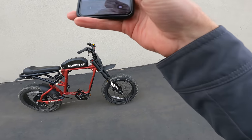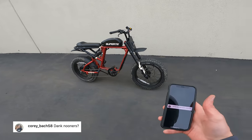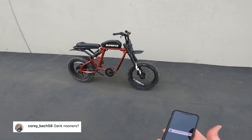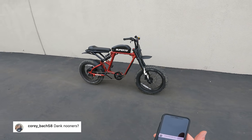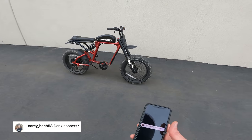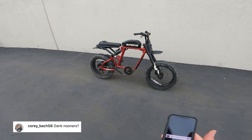Let's do some Instagram questions. First one is from Corey Bach 58 — he asks about wheelies, can you do sweet wheelies on it? No, Corey, I can't. Someone can, I'm sure — in fact someone on my Instagram post even tagged someone who does rad wheelies on a Super 73. So if you look around you can find someone who does awesome wheelies on this thing. But not me. It's kind of tricky to wheelie — as someone who prides himself on wheelies, it's a little difficult. I might have to practice up and come back to that.